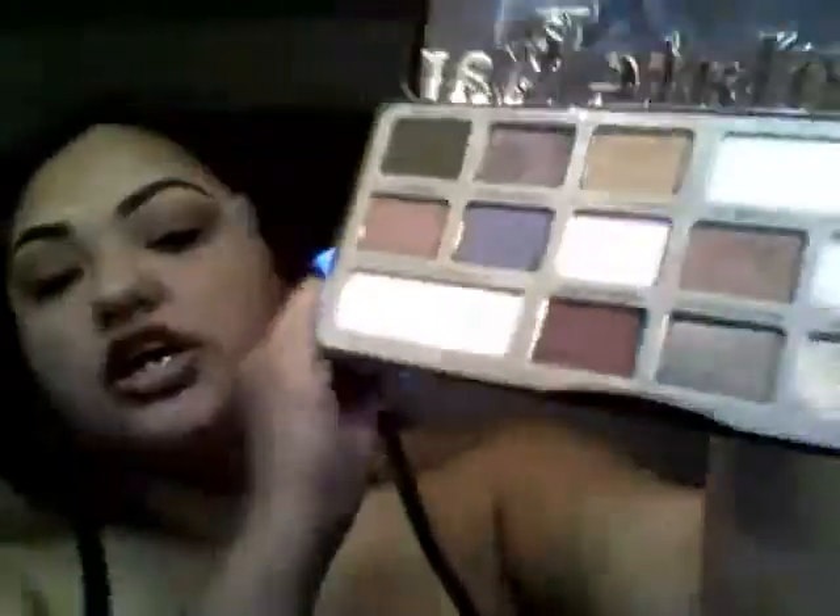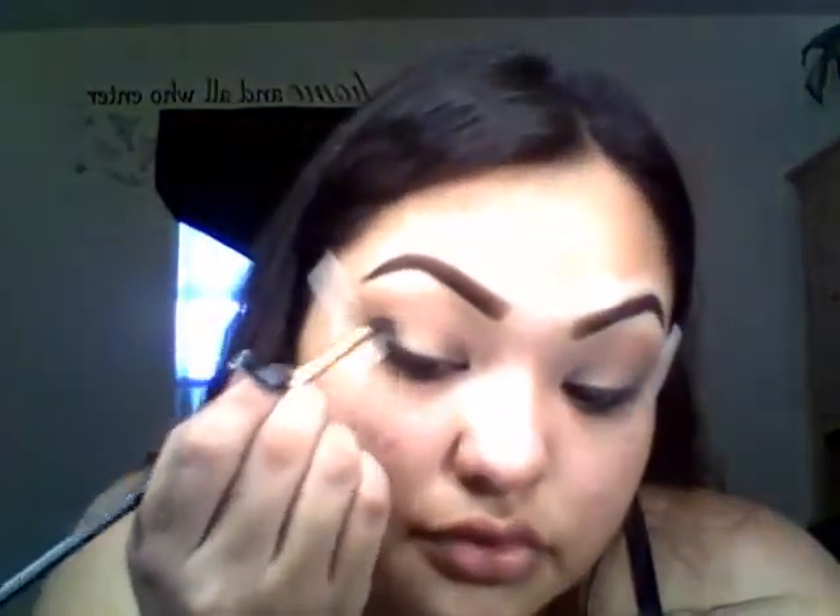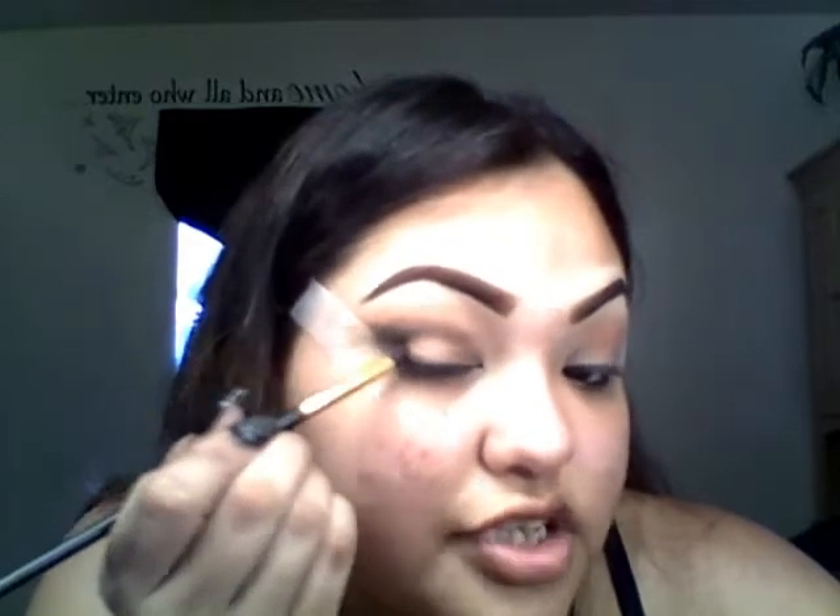I already put that Salted Caramel on as a transition color. Now I'm going in with the color Triple Fudge, which is a dark olive green matte color. I'm going in with a crease brush and applying it to my outer crease, drawing the line first to shape and get more room for my eyelids. I'm also putting it in the outer V-shape at the bottom.